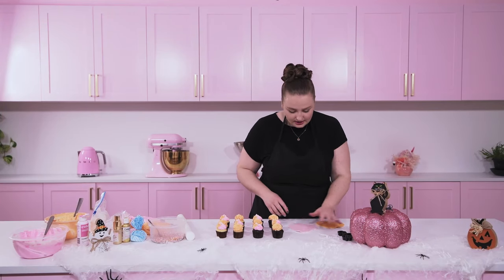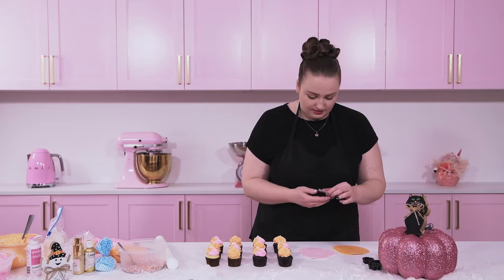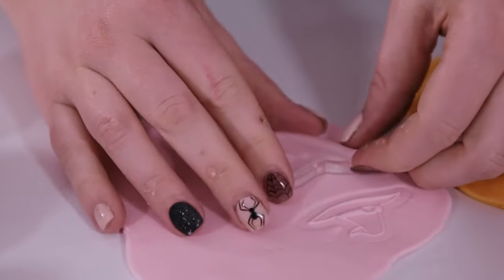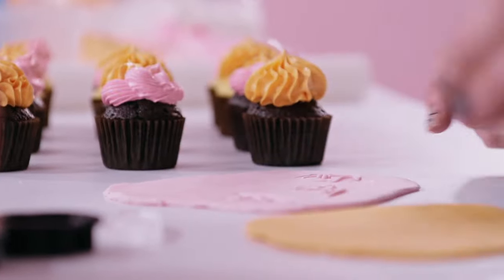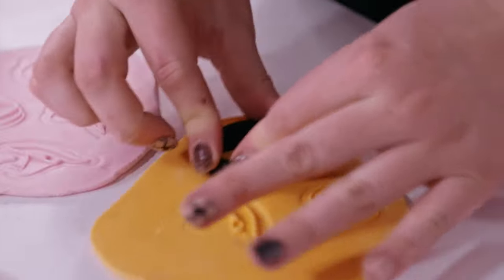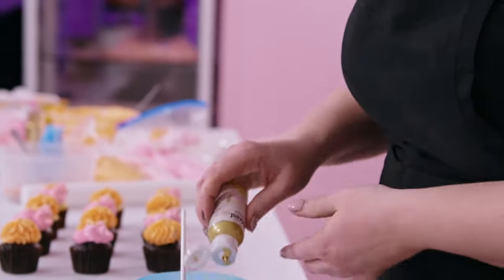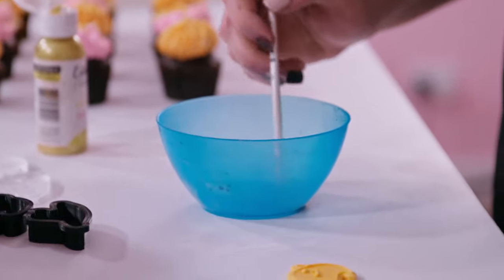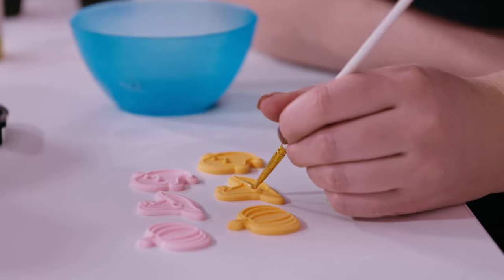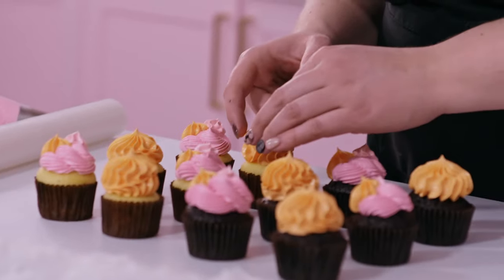Now that the fondant is rolled, we're going to start stamping our colors. I'm not going to put toppers on every cupcake — I'll go every second one so it doesn't get overkill. Then go ahead and use your cutter to cut them out. I'm going to take some edible art paint in honey gold — it's all mixed up already — squeeze some into a little bowl and with a little paintbrush go ahead and add some little gold details.